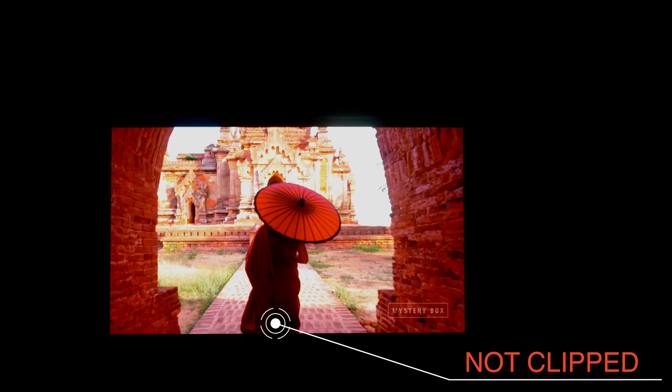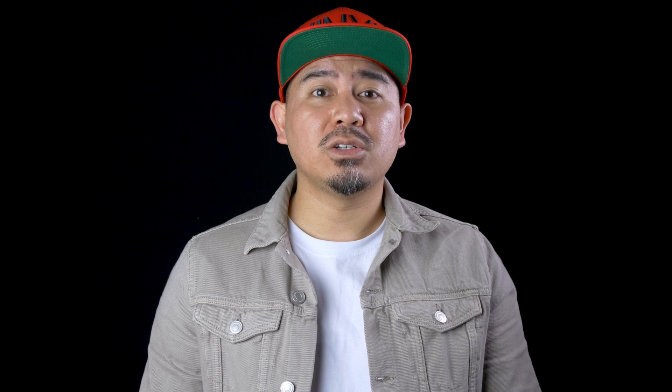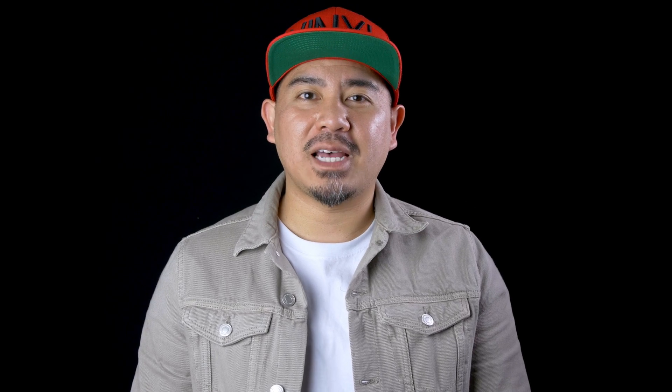You won't see details and shadows that you should be able to see. You want a natural transition between light and dark. Until Google addresses this issue in a future update, the fix is to use an app called Screen Balance. The app allows you to tweak the color temperature, brightness, and contrast. I found out about this app from the YouTuber ThisIsTechToday, so shout out to him.